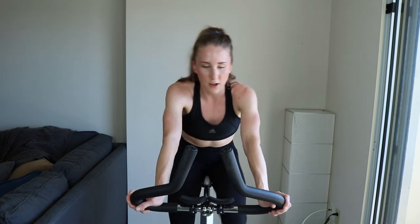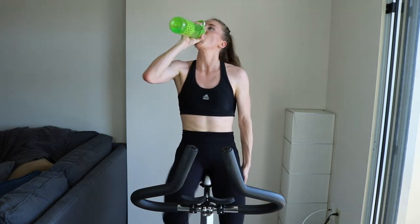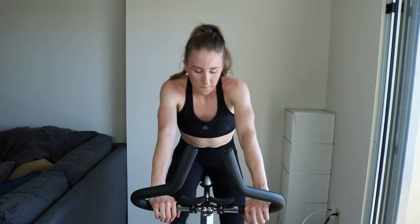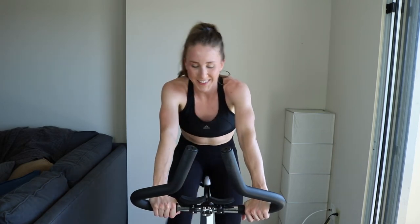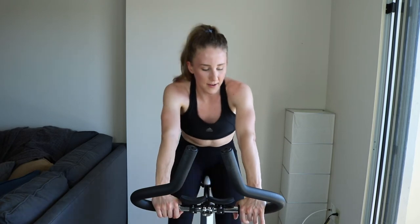Minute 15 to go — grab that drink of water. Final minute, here we go. Let's just get this set over with — crush it. Equalizer workout, equal work, equal rest, killer. 45 more seconds, and then we're standing and sprinting — you know what to do.